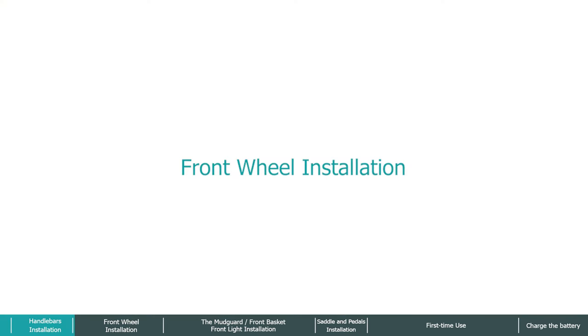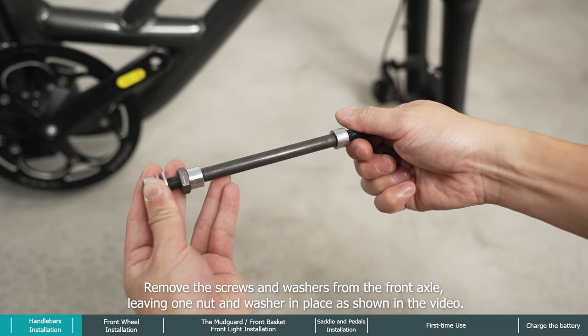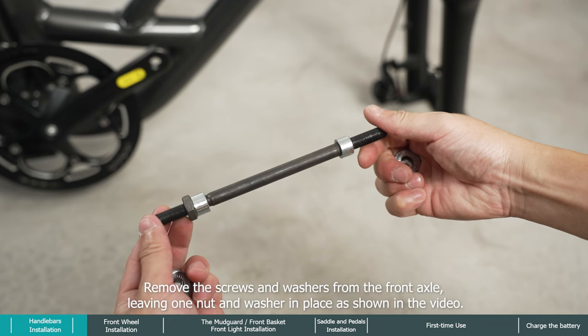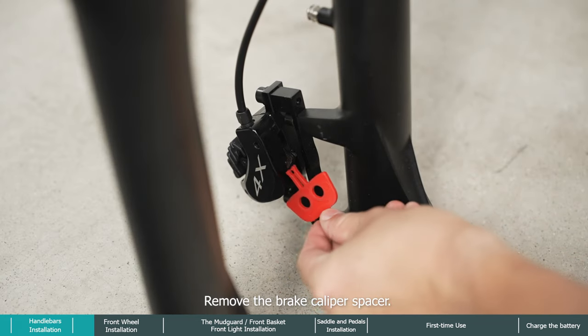For front wheel installation, remove the screws and washers from the front axle, leaving one nut and washer in place as shown in the video. Remove the brake caliper spacer.